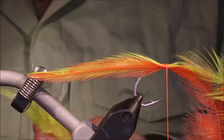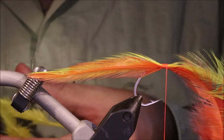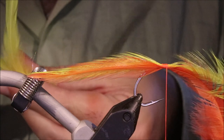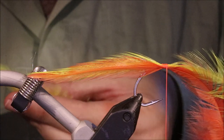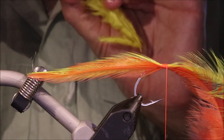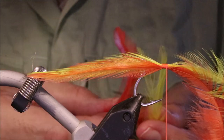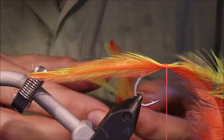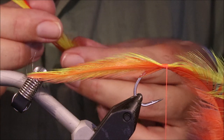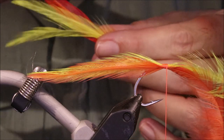Same again – get your two yellow feathers. You can, by all means, use neck hackles. If you've got streamer necks you can use some of the bigger feathers off the back. The neck hackles are a bit stiffer and they move differently in the water, but it's just personal preference really.